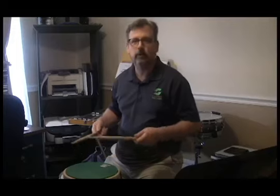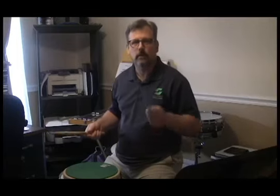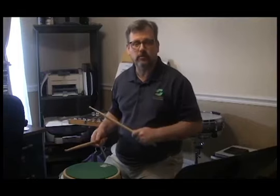Oh well. I guess back to the practice pad. Be safe out there, and we'll see you next fall at a concert by your Brevard Symphony Orchestra.